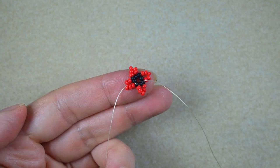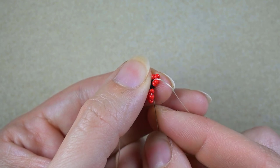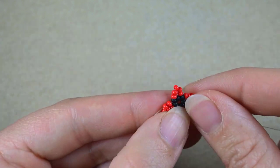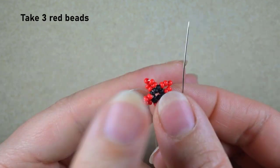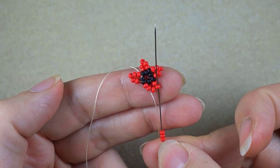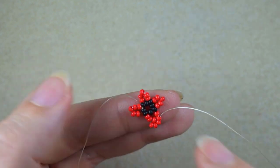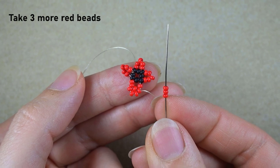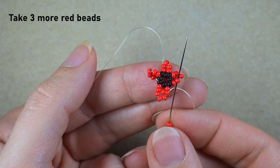Now I have this. In my next step I want to go through these two red beads in this direction. I take three red beads, skip the central one that is sticking out the most, and go through the following. Three red beads again, and go in the second red counting from the center.